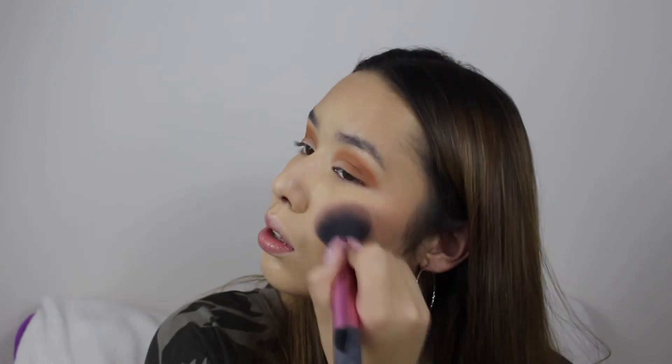We cannot forget that jawline! Now going in with the Rockateur blush and blending that onto the face. Then we dust off the baking powder we just applied — just dust it off, don't poke yourself in the eye!